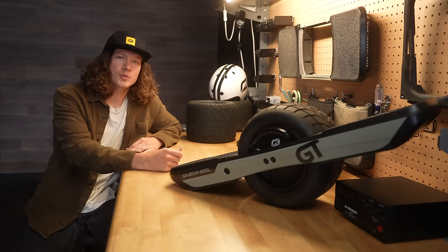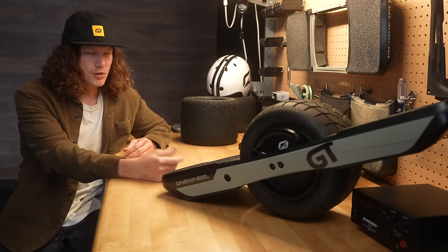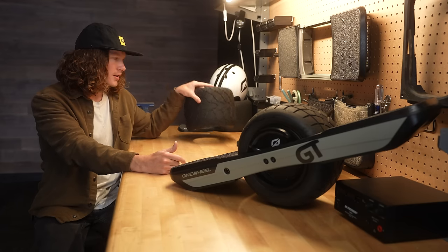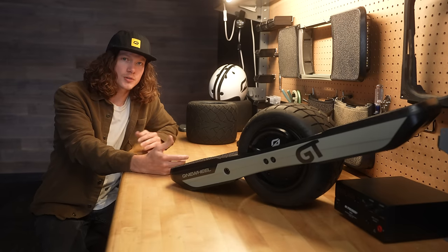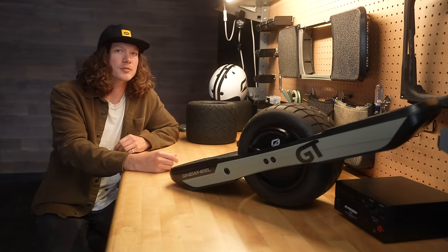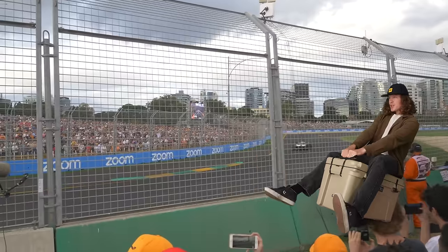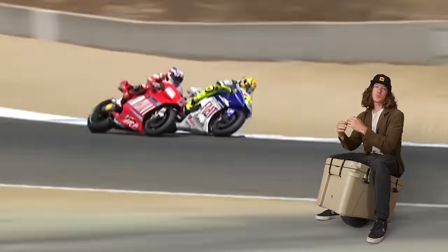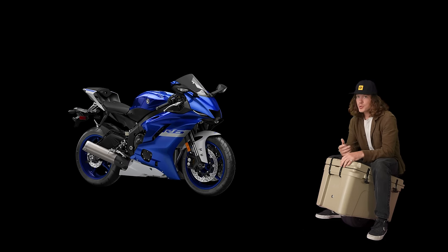So why make a new board in the first place? The GT is already very capable, and with custom shaping and the new performance tire, it's actually never been better. But it all boils down to curiosity — we were curious what a board would look and feel like if it was tailor-made for racing, because racing breeds performance. Think about Formula One, NASCAR, or MotoGP — all these racing sports push engineering to the next level. But you can't buy a race-ready vehicle, can you? Well, no. But you can get pretty close.